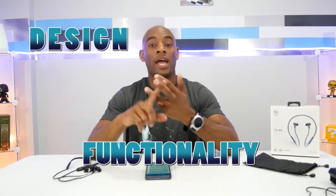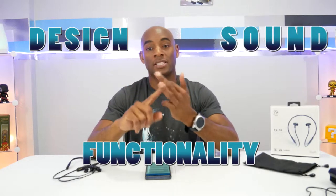Alright, welcome back. I have to focus on three areas when I do the headphone reviews: design and build quality, functionality which covers features, and of course the most important aspect, which is sound.